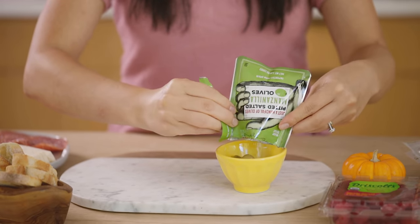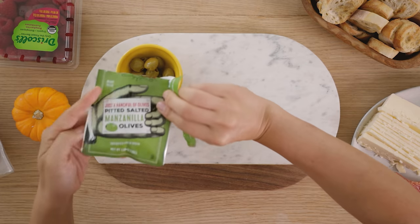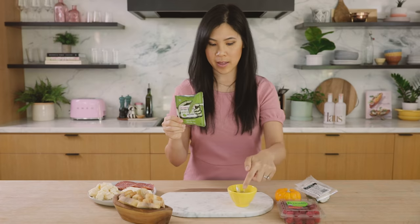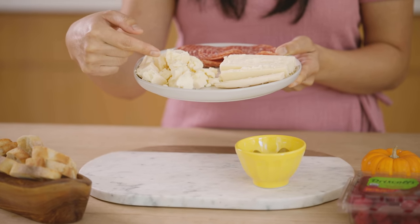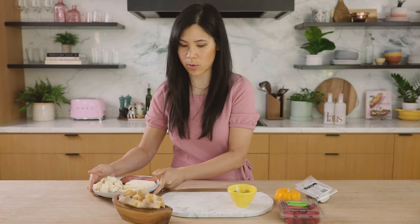Okay, so pour the olives out — this is like the perfect size packet for something like this. So now we lay out our cheese. I've cut my cheddar in two different ways: in slices and broken up into small pieces so that it looks visually interesting on the board. I also have the goat cheese.